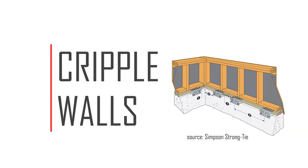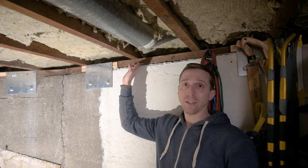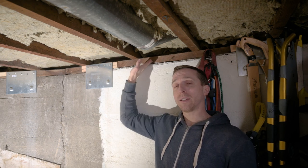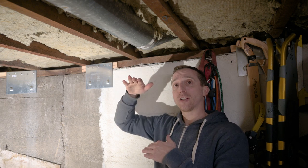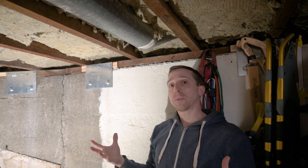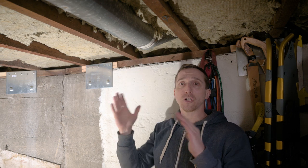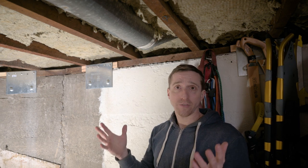In my house the floor system — all the joists that hold up the floor — are in direct contact with the mud sill, which means I have no cripple wall. In some houses, between the mud sill and the bottom of the floor system there may be a short section of wall called the cripple wall. If you do have a cripple wall, the Simpson Strong-Tie earthquake retrofitting guide has additional steps to help make sure that cripple wall doesn't fail as well. That's beyond the scope of this video because I didn't have to do it. I hope this video has been helpful for you — good luck on your own project.